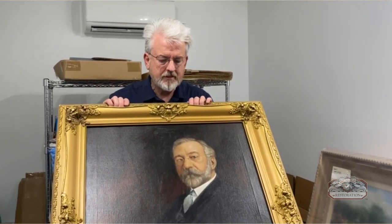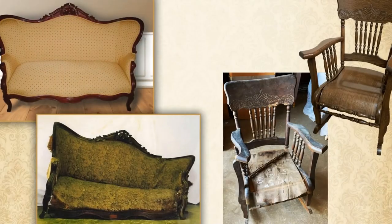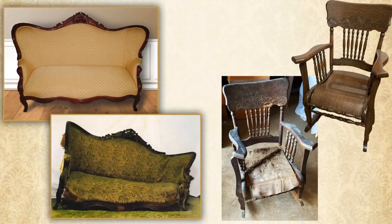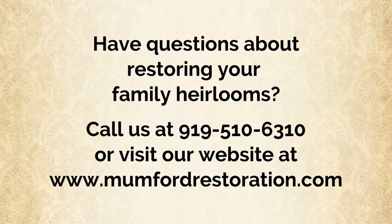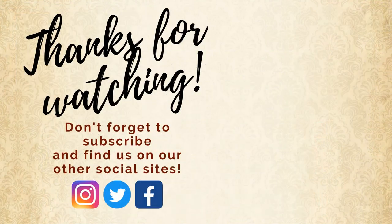We want to show you the before pictures of this. A lot of folks don't remember that we restore art — the perception is that we're the furniture guys — but our team of art restorers also does a great job on these items that are a formidable project. Thanks for watching, and we'll see you next time.